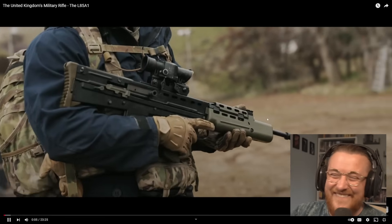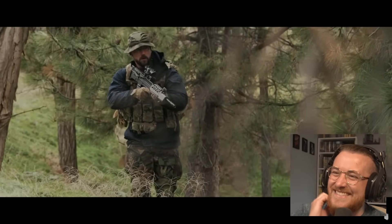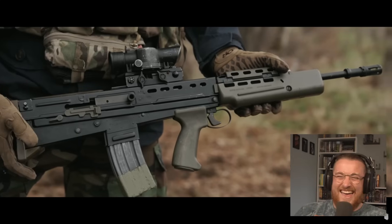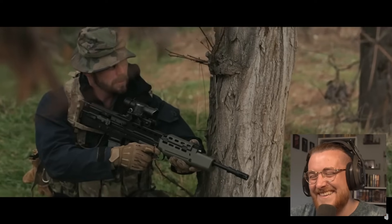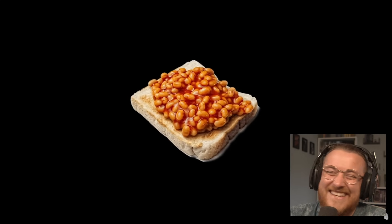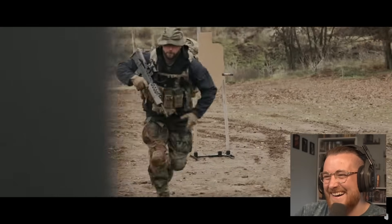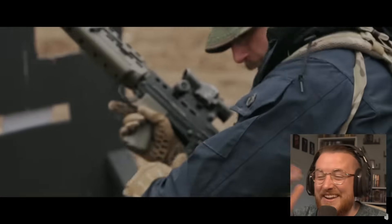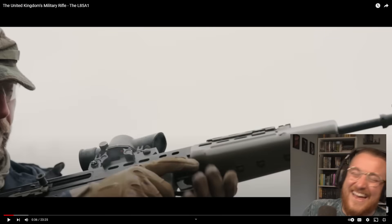"Policing the world ain't easy. Somebody's got to do it." What was that voice? Is that him trying to be like Captain Price? "Policing the world ain't easy. Somebody's got to do it." Oh my God — have a giggle, mate. That's what you get. Boom. Oh my God, I know I'm going to love this video. Splendid.